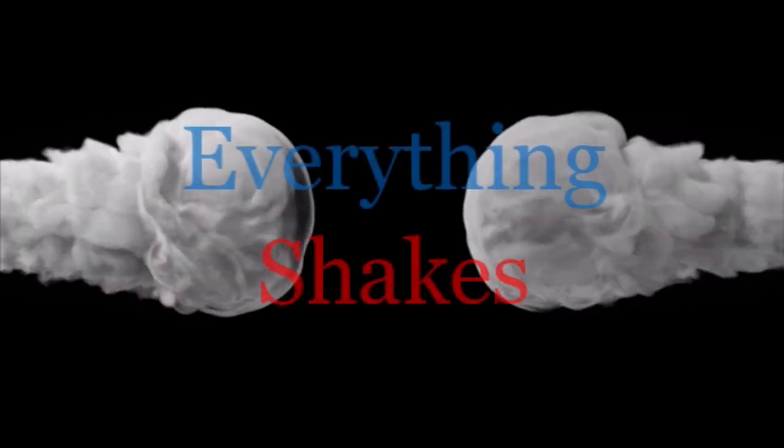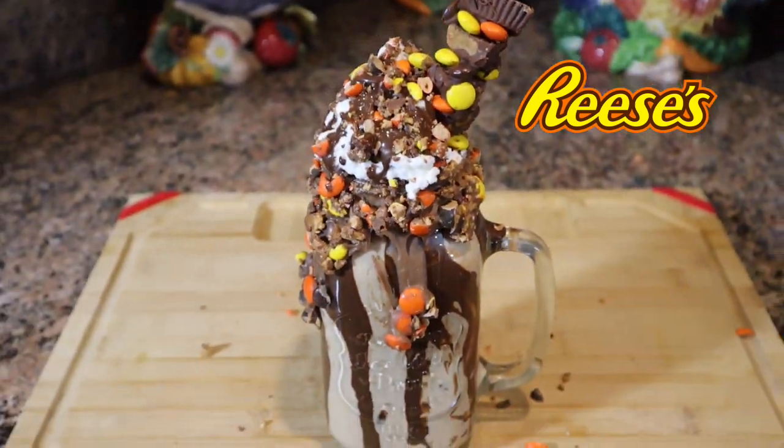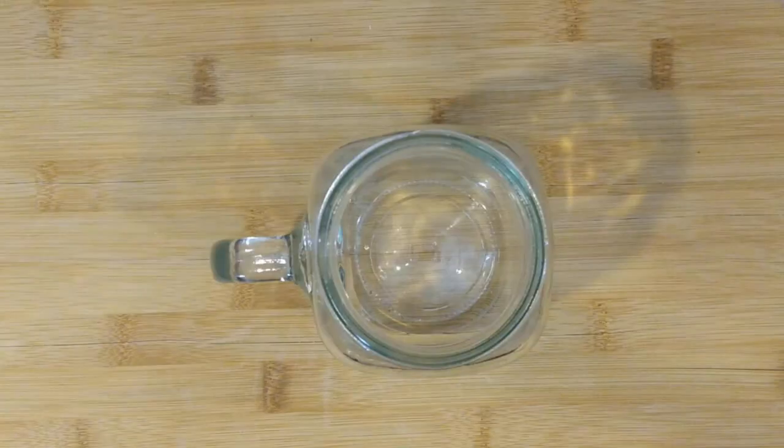Hey guys, welcome to Everything Shakes, or welcome back if you're returning. Today we are making a Reese's Protein Freak Shake. It is really delicious and loaded with protein, but I've got to warn you, it is not low-calorie. Let me walk you through how we made it.